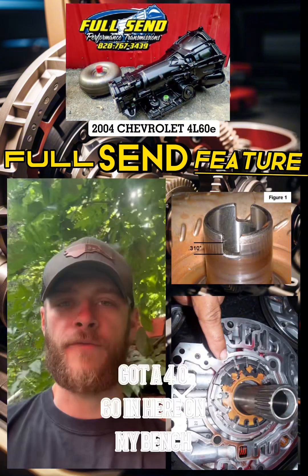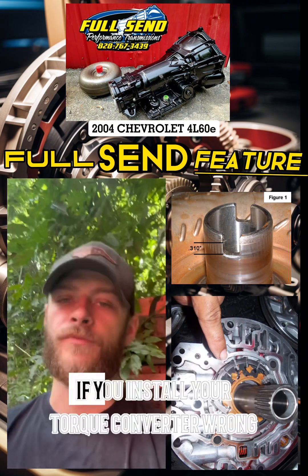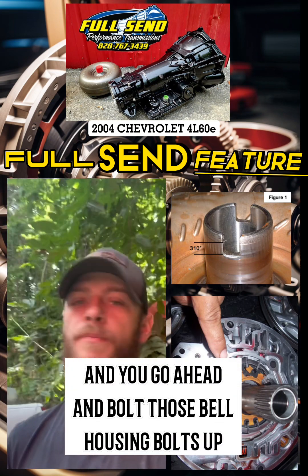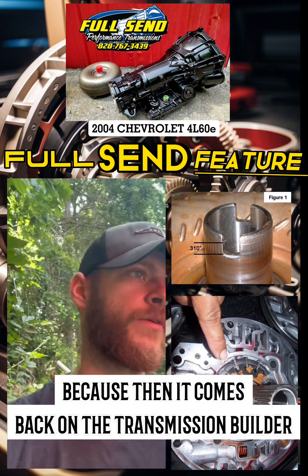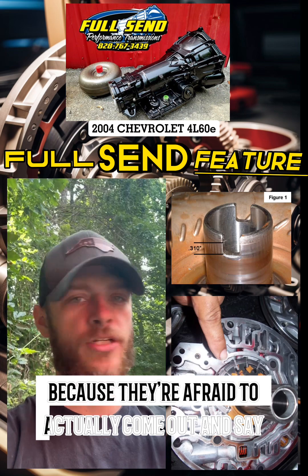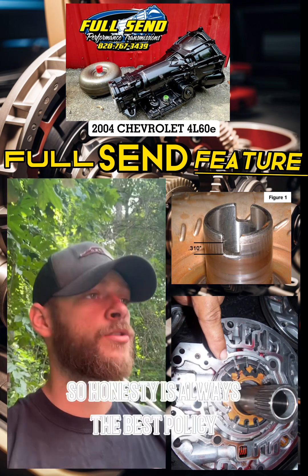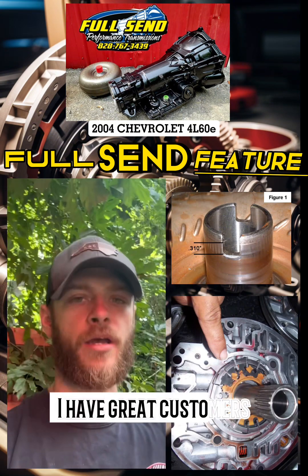I've got a 4L60E in here on my bench, so I'm going to show you guys exactly what can happen if you install your torque converter wrong and you go ahead and bolt those bell housing bolts up, and you take that leap of faith. Because then it comes back on the transmission builder and they get told that they're a bad transmission builder, because they're afraid to actually come out and say they messed up. I installed the torque converter wrong, so honesty is always the best policy, and luckily I have great customers.